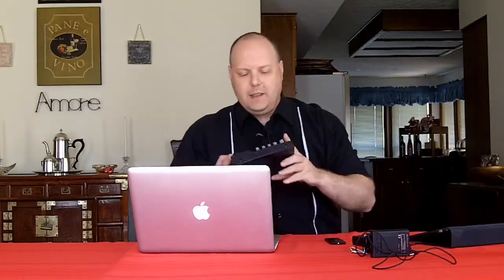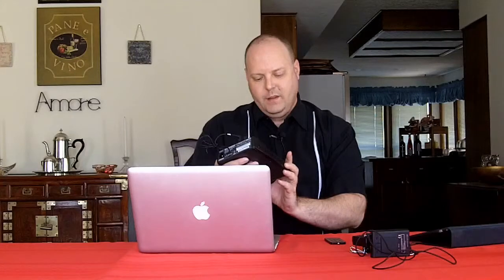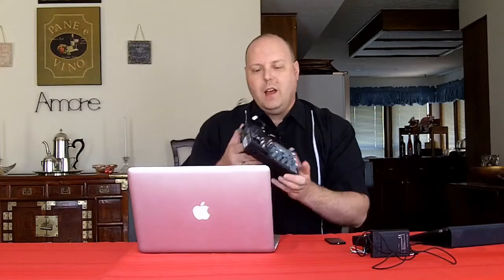If you're going to have more than one person and use wireless mics, I suggest the Behringer Xenix 502 — it's a five-channel mixer, around $40. It works and does a good job.